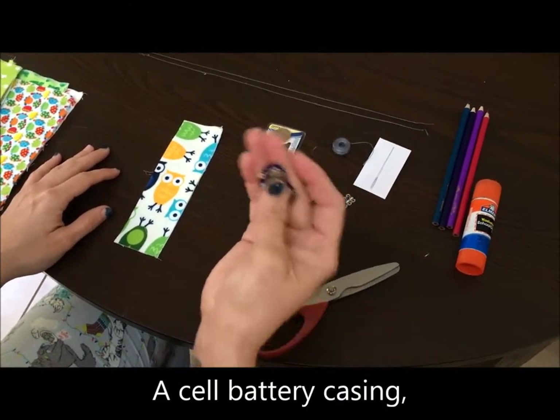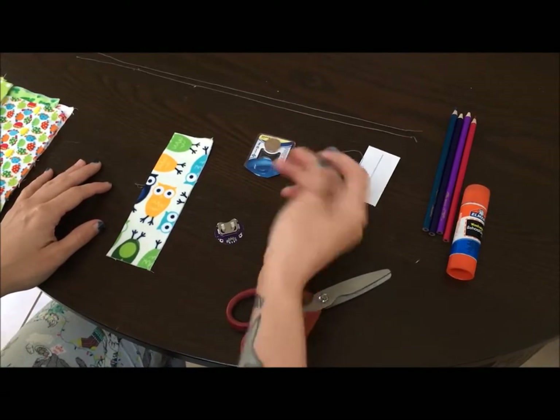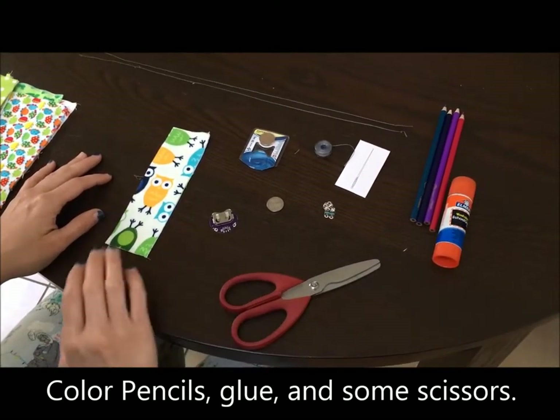You'll need some conductive thread, a cell battery casing, and small LEDs. You'll also need a 3-volt battery — CR2032 is what fits in my casing — as well as color pencils, glue, and scissors for this project.